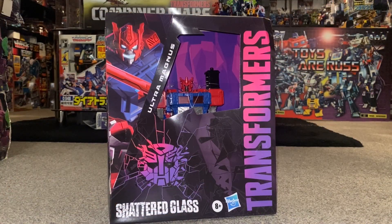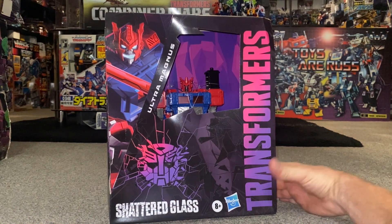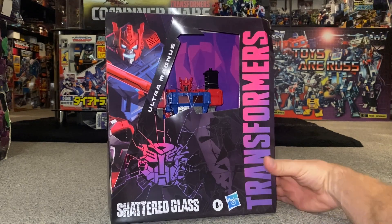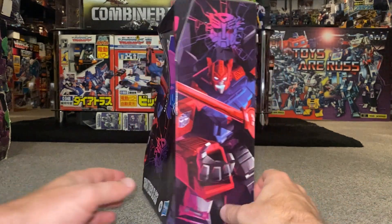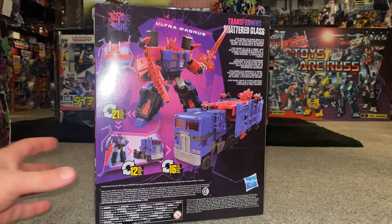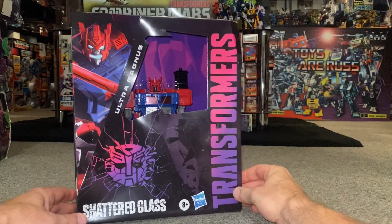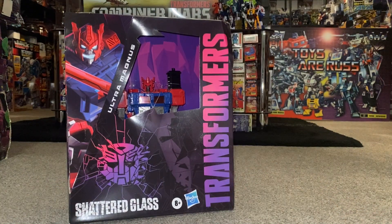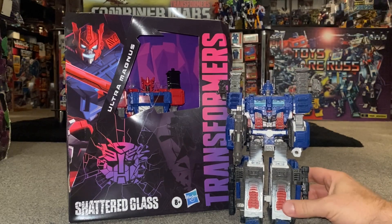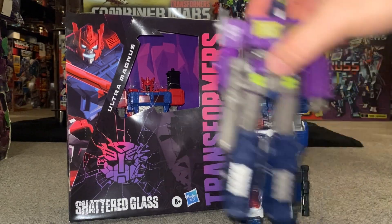Hello everybody, this is Toys R Us. For this new figure unboxing and review, we're going to be looking at the Hasbro Pulse Shattered Glass Ultra Magnus figure. We're going to unbox him live, have a look at the entire contents of the packaging, then have a detailed look at him in both of his modes to help you decide how you want to display him. We're also going to do some comparisons with other figures that have shared the same mold.